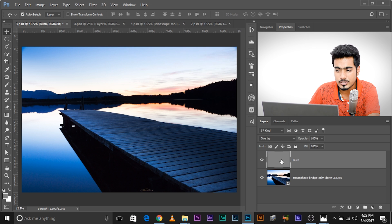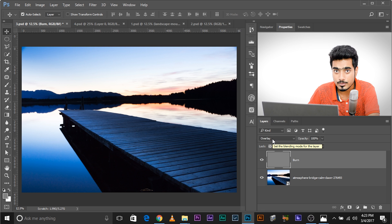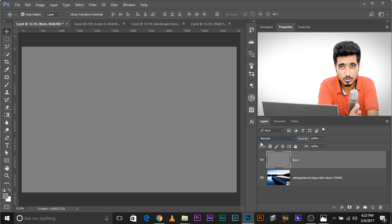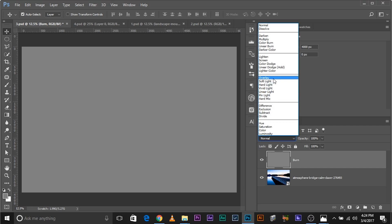As you can see, there's a gray layer but you cannot see the gray anywhere. Although this layer is above the main layer, the gray is invisible because the Blending Mode is Overlay. If I change the Blending Mode back to Normal, you can see the gray. The Overlay blending mode removes everything that is exactly 50% gray, brightens everything which is white, and darkens everything which is black. So let's move back to Overlay.